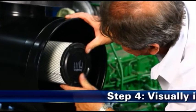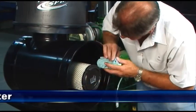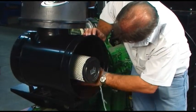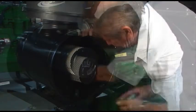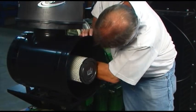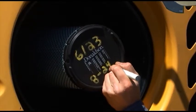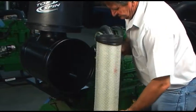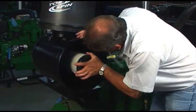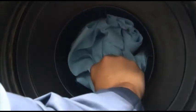Step 4: Visually inspect the safety filter. If your air cleaner has a safety filter, check it visually for damage and verify that the safety filter is properly seated in the housing. Do not remove the safety filter unless you are replacing it. Replace the safety filter every three primary filter changes or if it is damaged. When the safety filter has been removed for replacement, install the new filter immediately or make sure you cover the air cleaner outlet tube to avoid admitting contaminant to the engine.